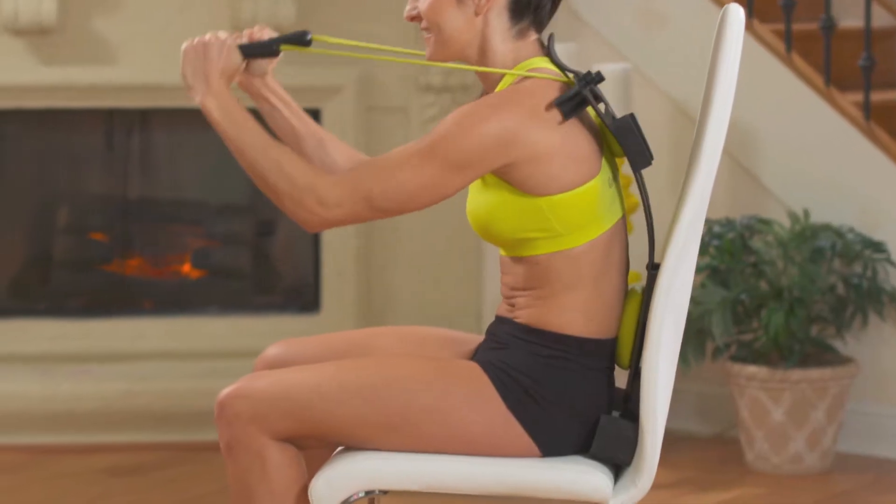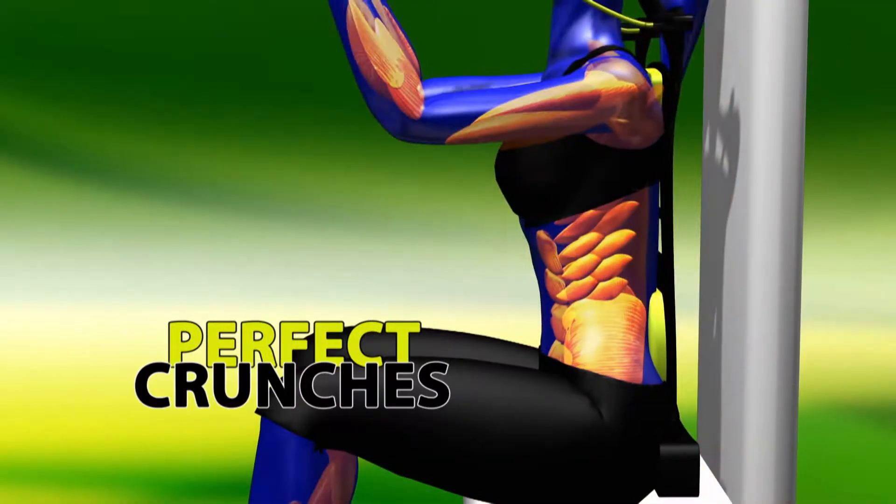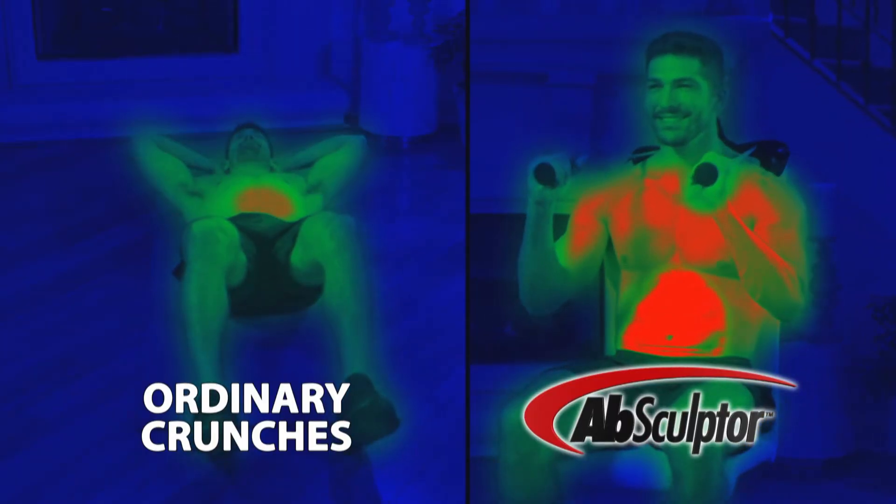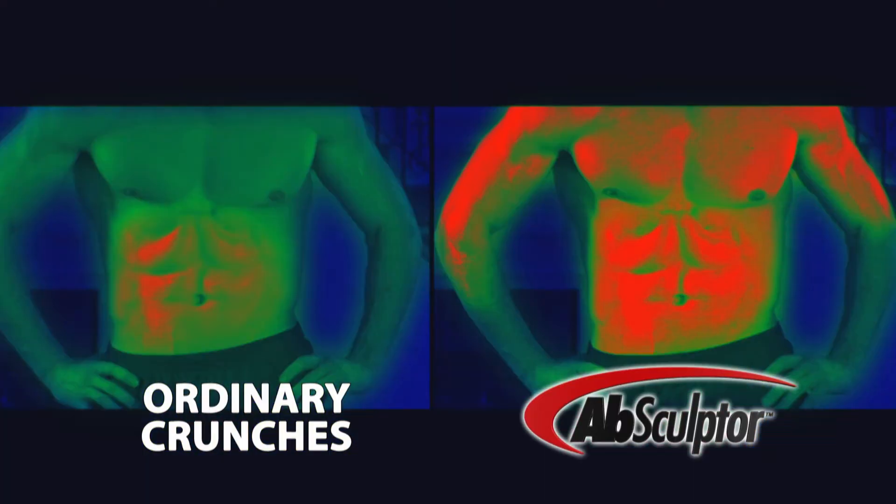And you hear that click? That's smart technology that lets you know you're doing it correctly and more effectively. In fact, this thermal imaging shows Absculptor's triple workout is more effective than ordinary crunches.